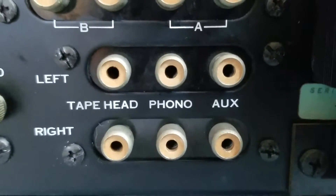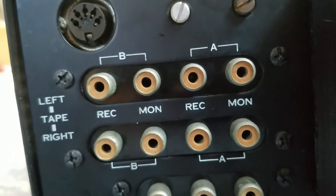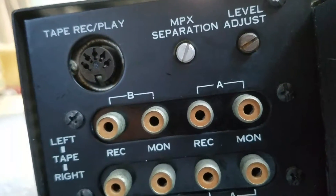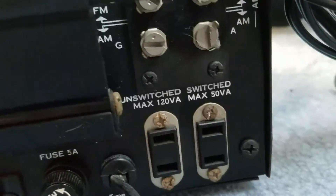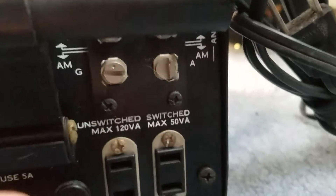It has tape head, phono, and auxiliary inputs — and that's for a reel-to-reel. Looks like you can adjust the signal level. It's got three external fuses, like my Lafayette LR100. I have to look for the switch for this outlet right here. I'm going to plug in a CD player and my turntable on this thing, and I'm going to record this video in 4K — here's my 4K camera.